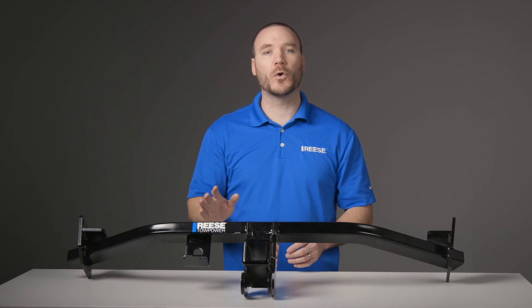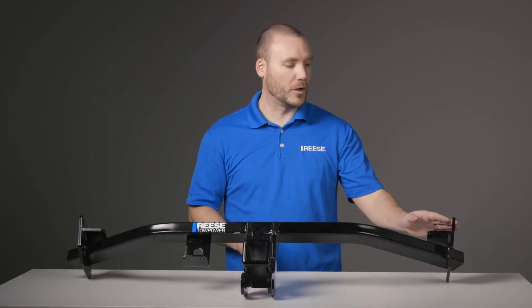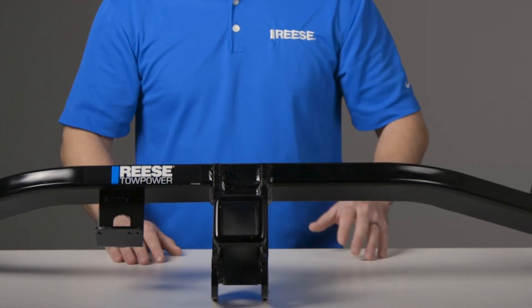This hitch does not require any drilling for installation and only requires seven attachment points — four on one side and three on the other. Best of all, this installation requires no cutting or trimming of the vehicle's fascia.